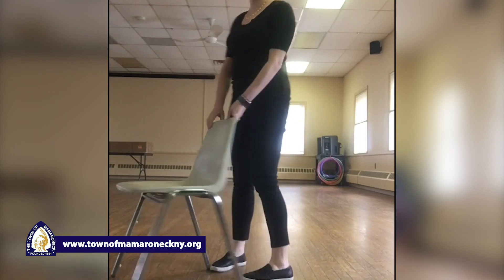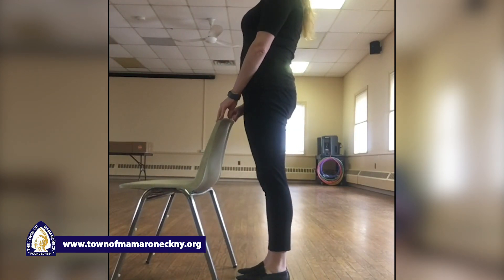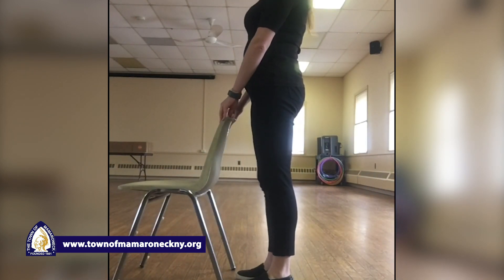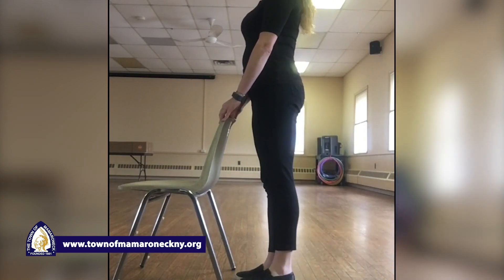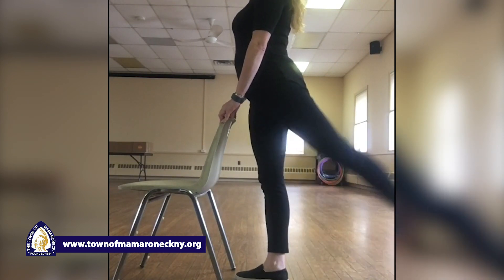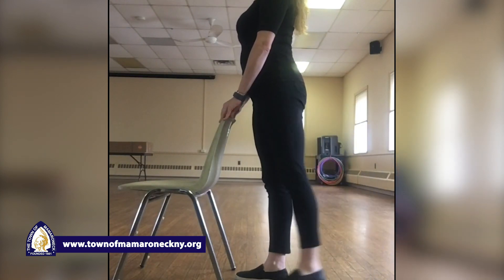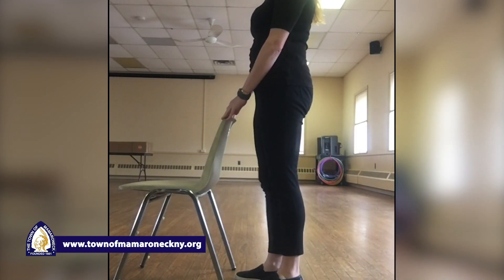Our next move we're gonna do from the side so you can see. Again, straight and tall — your right leg should go straight back behind you and in. Right leg, kick it back — one, two, three, four, five, six, seven, eight, nine, and ten. Great job.